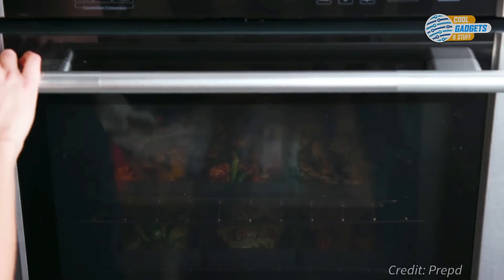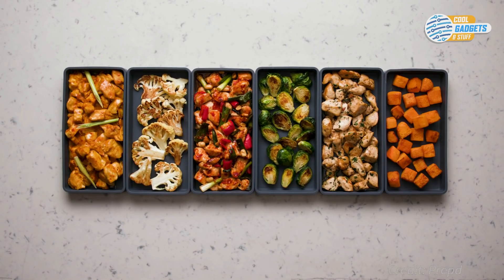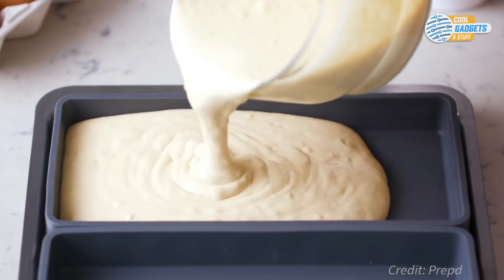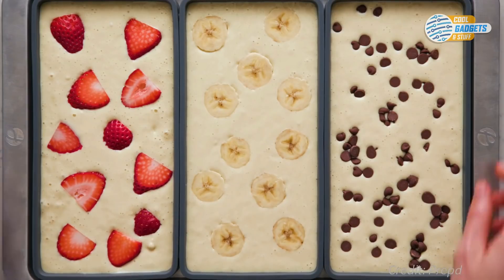They're also great for meal prep, letting you cook all your dishes and flavors at the same time without having them mingle. Whether you want to use different marinades, cook savory and sweet dishes at the same time, Cheat Sheets has you covered. Separation also comes in handy for families with different preferences, allowing you to create different portions for those with special dietary requirements or specific tastes.